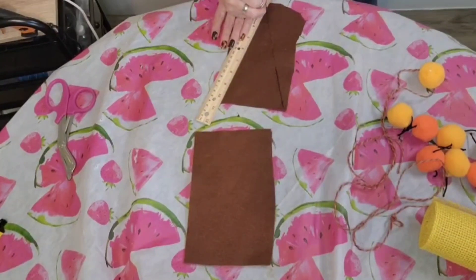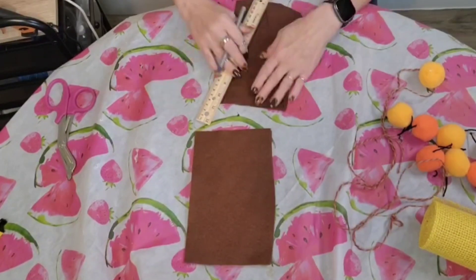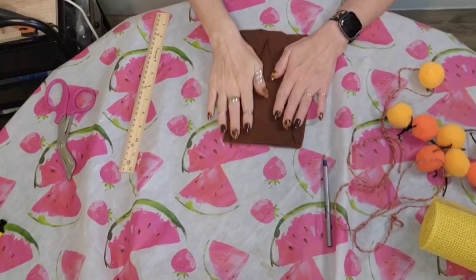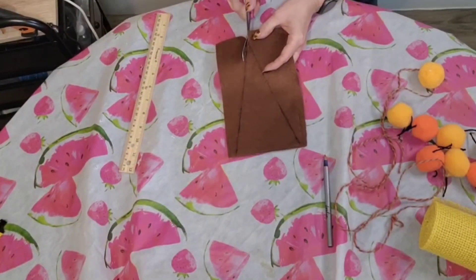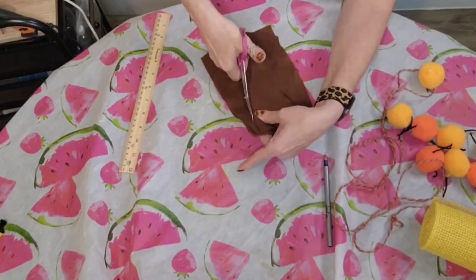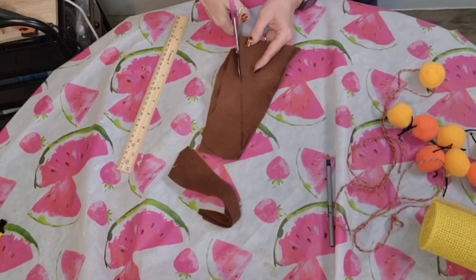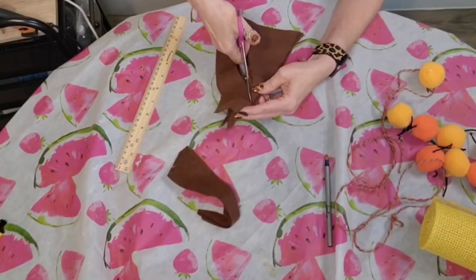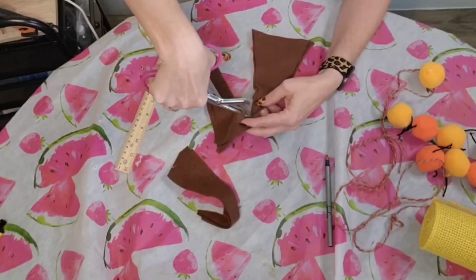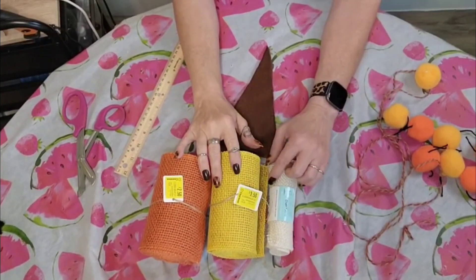Felt is anywhere from $0.25 to $0.49 a sheet. I just used my ruler and made a template onto one of the pieces of felt, and then once I had my size, I laid it on a stack of three more pieces, made sure everything was nice and even, and cut it out with my scissors. That was the best way to make sure all my candy corn banners were uniform and even. I had measured them out to about 10 inches, but you can do whatever size you're comfortable with.